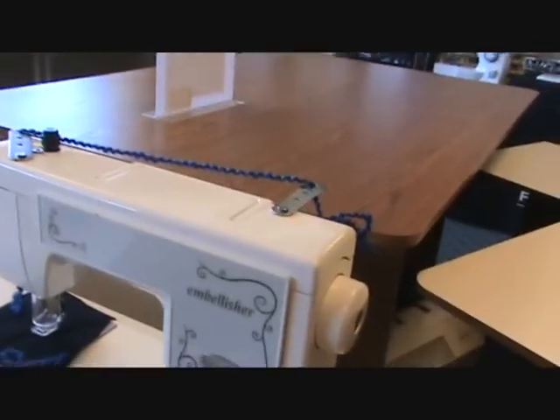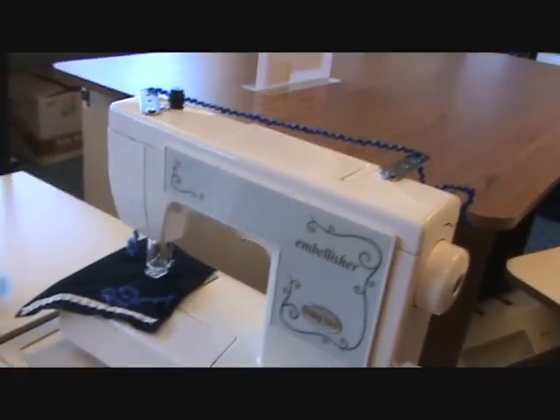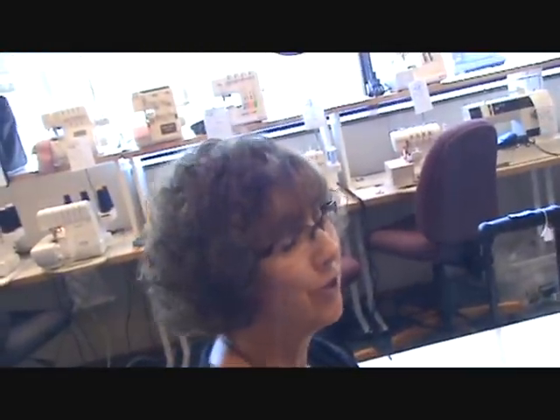So I just thought that was something fun and different that you guys would get a kick out of seeing. That was from Baby Lock. Thank you, Olivia. You're welcome — Happy National Sewing Month! Thank you, happy to you!